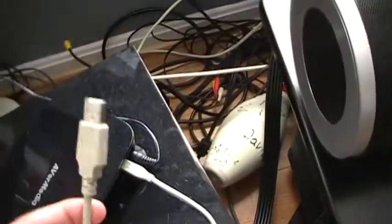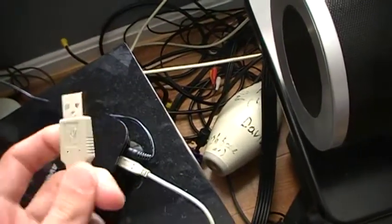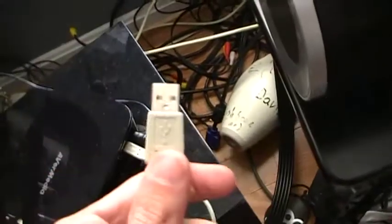And then you've got the USB that connects to your PC or laptop. It's pretty simple — just plug that end into there and plug this into your computer.